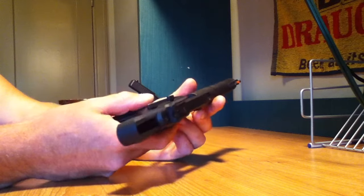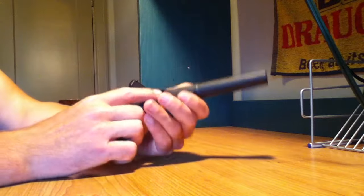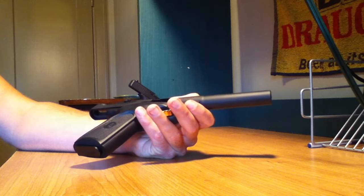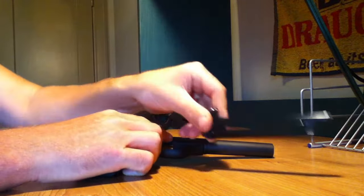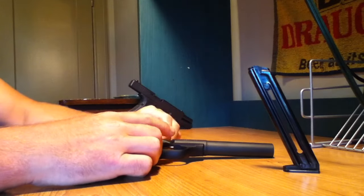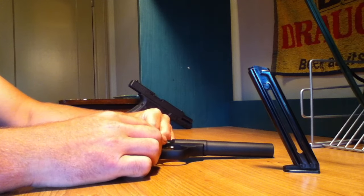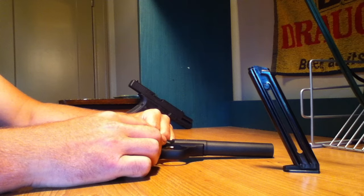I like the grips quite a bit — they came stock with these rubber grips. The price, for me, was a little over $300, and I bought an extra magazine. I didn't like that Browning doesn't give you an extra magazine. Like the video, subscribe, and again, I don't have to tell you — guns are fun, but be safe.